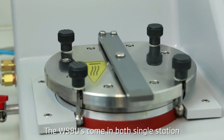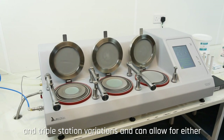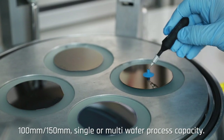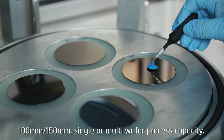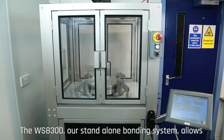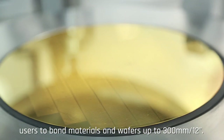The WSBUs come in both single station and triple station variations and can allow for either 100mm or 150mm single or multi-wafer process capacity. The WSB300, our standalone bonding system, allows users to bond materials and wafers up to 300mm.